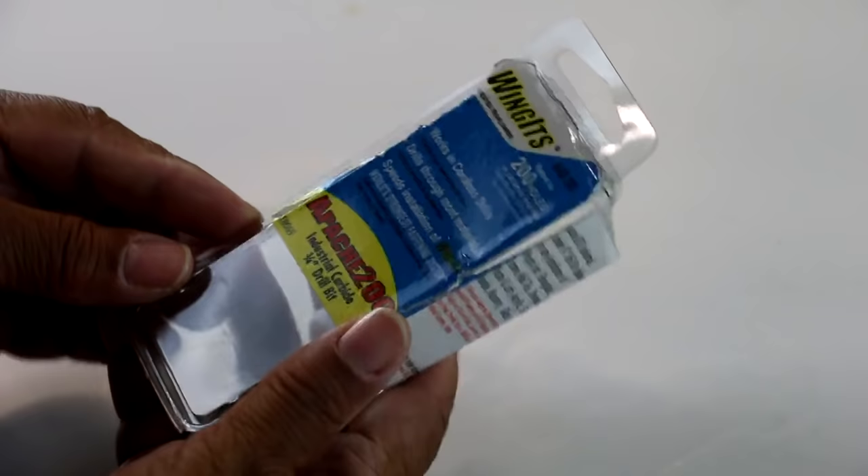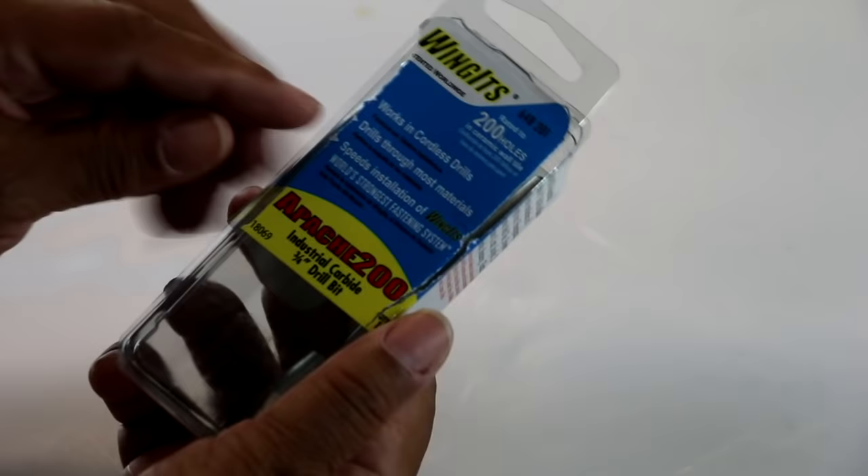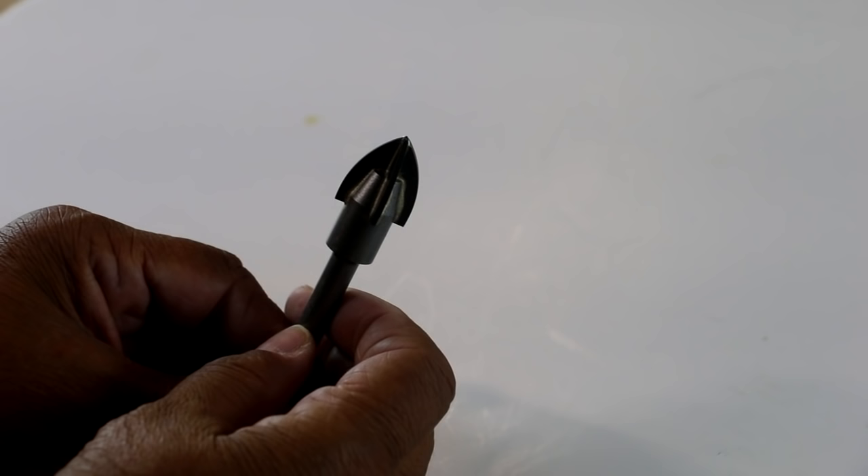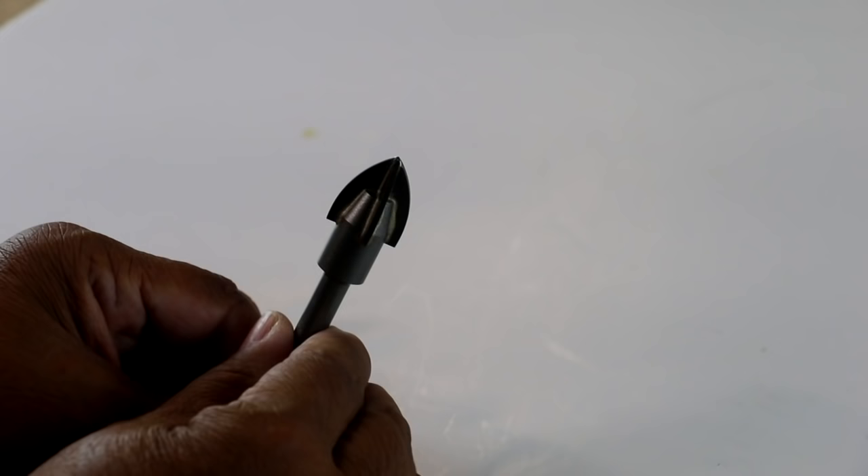So the next thing is the Wingits Apache 200. Let me take this out of the container. This is the Apache 200 Industrial Carbide Drill Bit, and it's perfect for boring holes the size of the Wingit Fastener. What I really like about it is it doesn't matter if your wall is drywall or plaster.